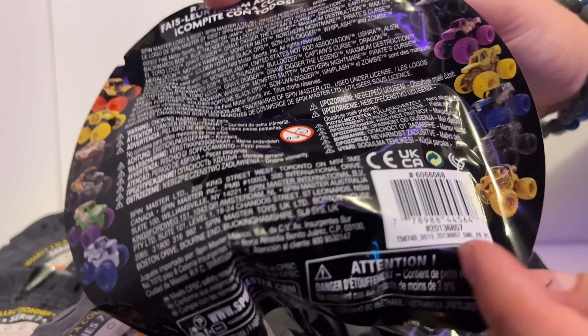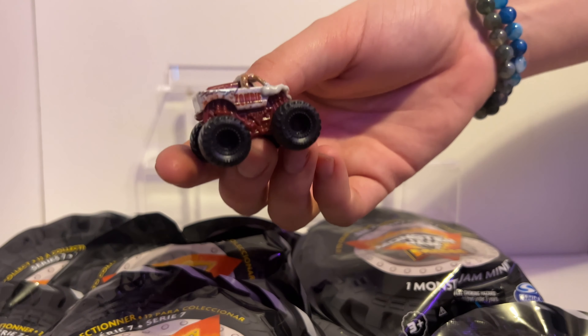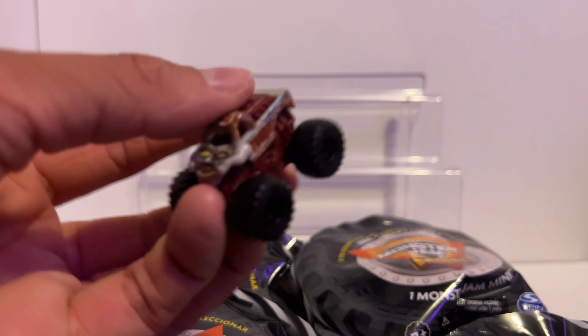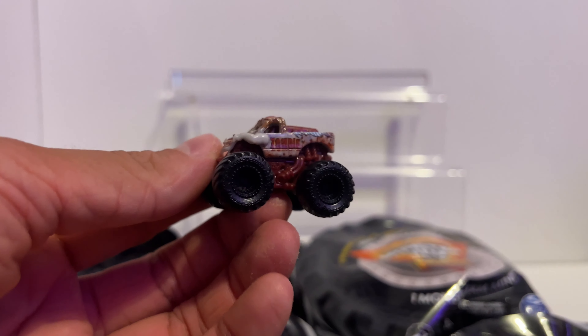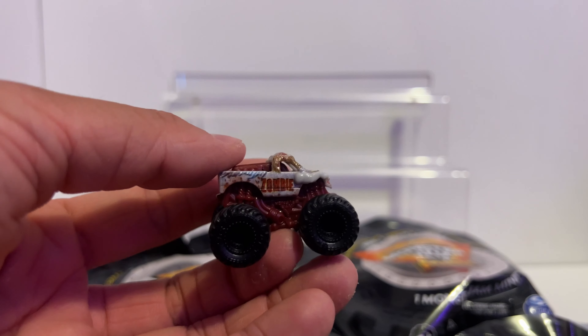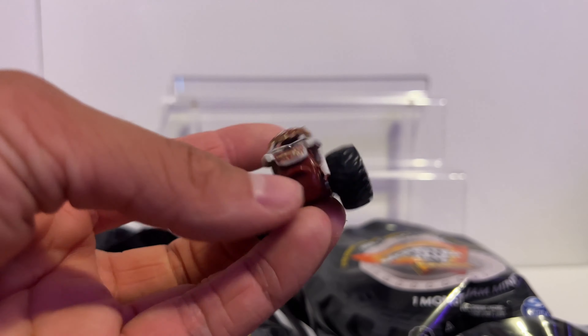Okay guys, this is the first one. It's Code 5-7. Let's see which one we get! We got Zombie with a maroon chassis, black tires, normal body. Pretty nice edition. I like it — I think it looks pretty cool. Fits the whole zombie bloody gore theme.